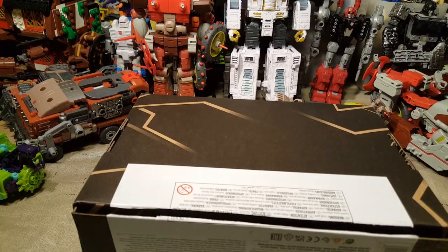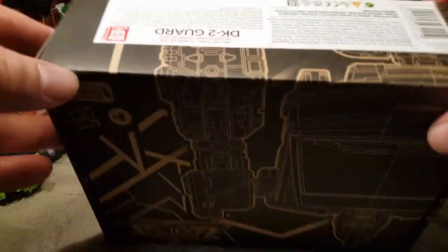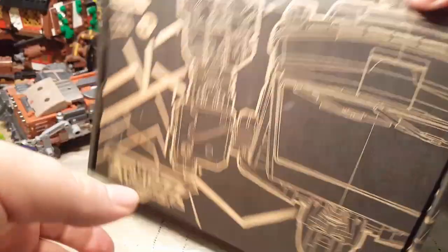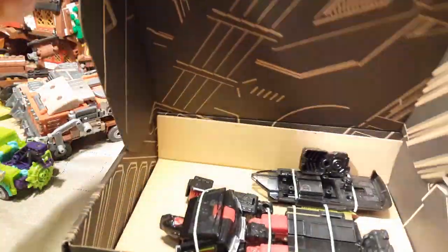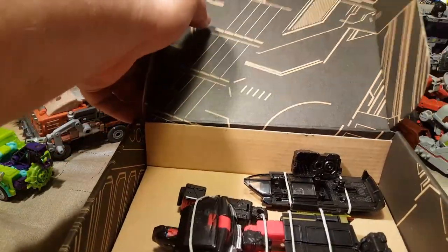I've been wanting this figure since it came out and just never got around to getting it, but I happened to see it today when I was out and about and decided, what the heck, let's go for it. So here it is.